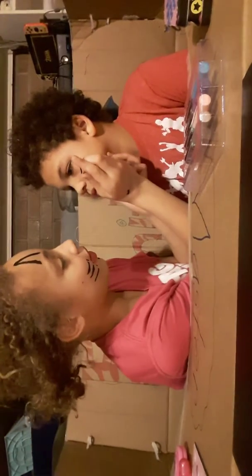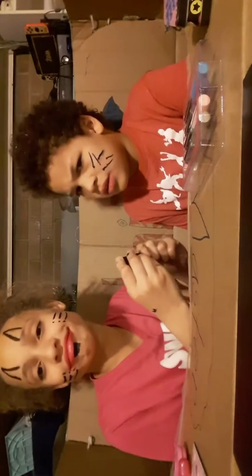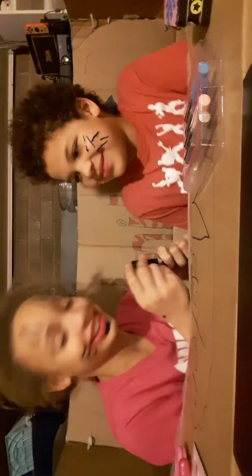Whiskers are supposed to touch the hole. I still look like the devil. So I guess I'm the devil, and he is the kitty cat — the devil kitty cat.